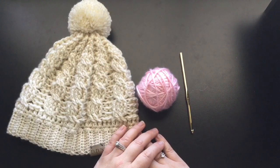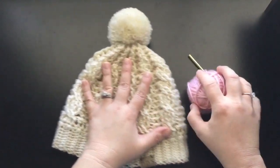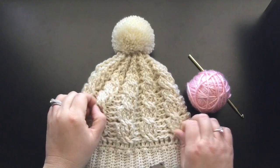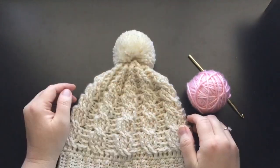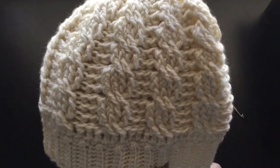Hi everyone, welcome back to Fiber Theory. Today I am going to teach you guys how to make the coveted crocheted cables. As you can see here, I have this hat that I plan on teaching you guys — not today, but I do plan on teaching you how to make this particular hat in another video. But what I want to show you are these beautiful cables here, and today this is what you're going to learn.